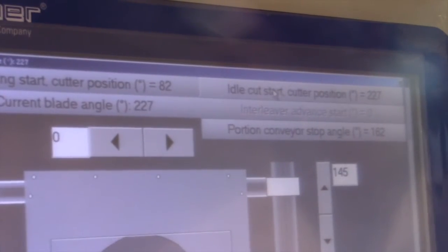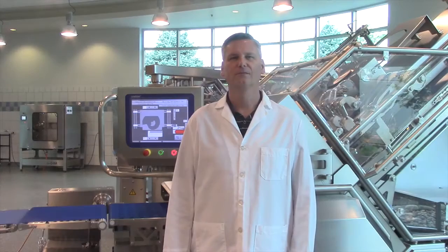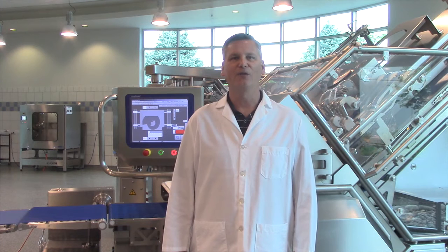Make sure you save your programs in order to retain these settings. Setting the right blade angles will have your idle cuts starting and stopping at optimal times to produce perfect slices. Feel free to email us at usasales@weberslicer.com.